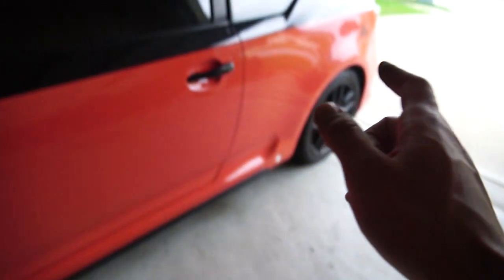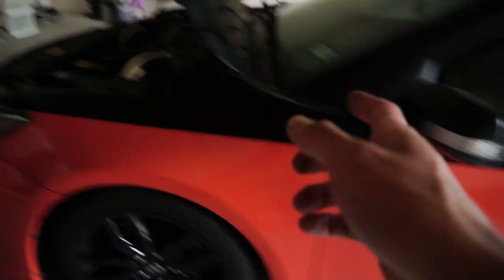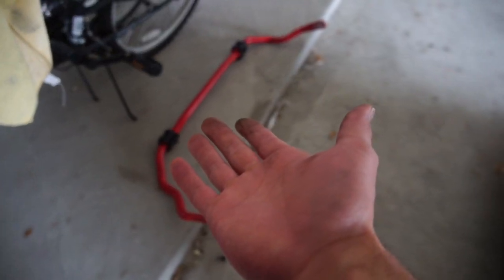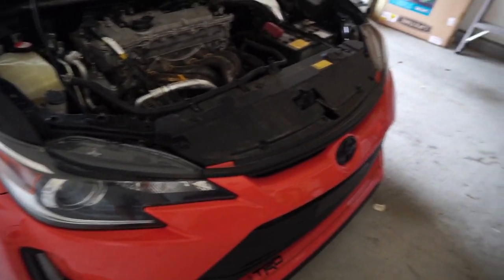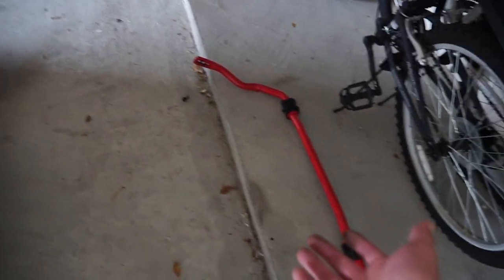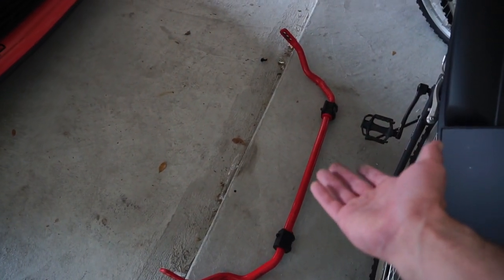After the Borla exhaust, I installed the rear sway bar and then this front strut bar — they both work pretty good. I do have the front sway bar sitting here, but after realizing how hard it is to install, I've been kind of lazy. I may just have somebody install it for me and pay the extra couple bucks to get that done.